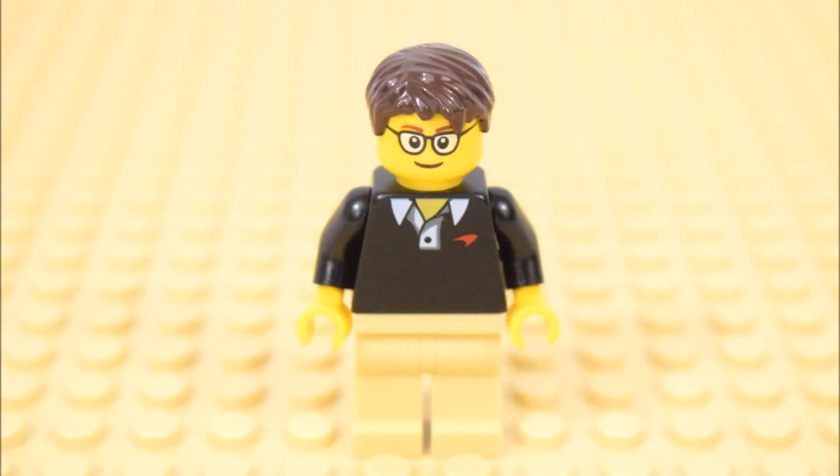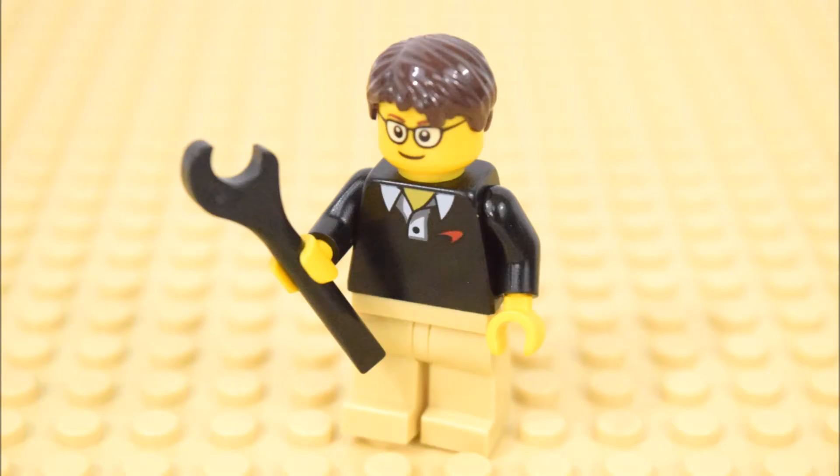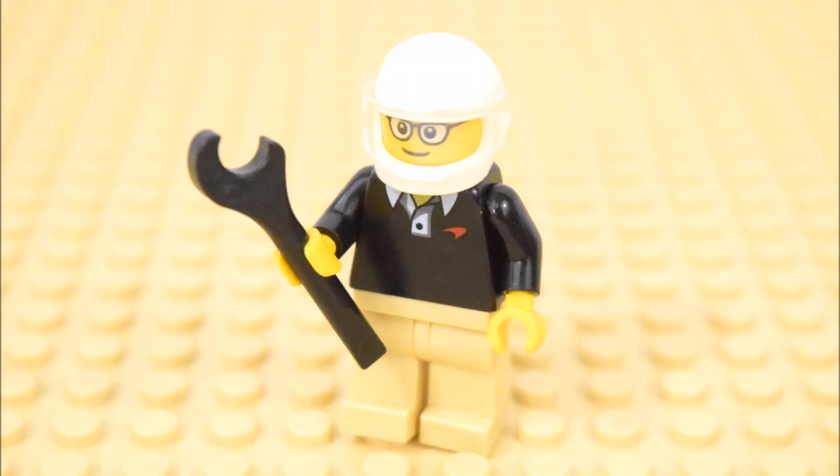The set comes with one minifigure — he's the McLaren designer. He's holding onto a wrench, and he also has a white racer's helmet.